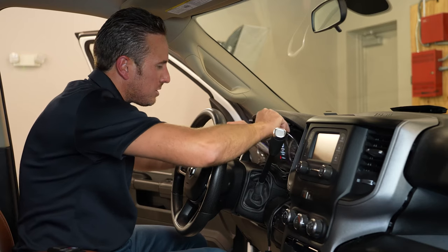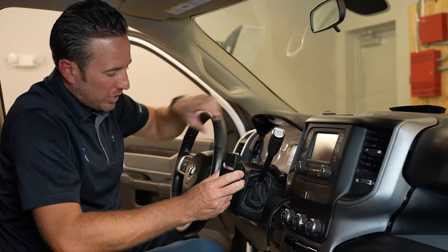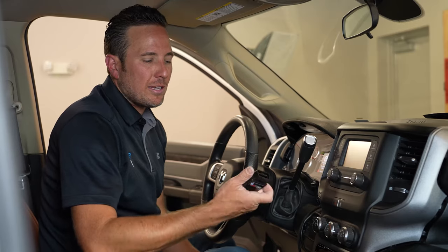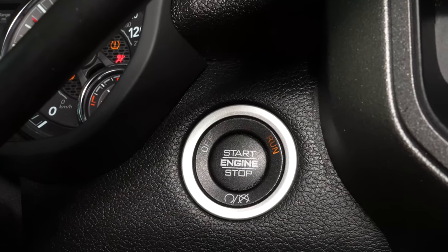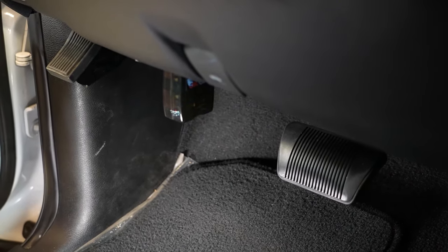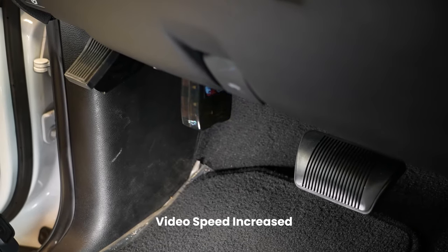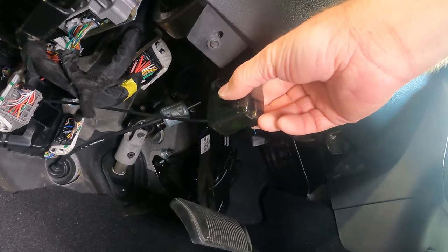Set the bypass device back there and go ahead and reinstall the cluster — just set it back in place, we're not actually going to screw it in. Now that the security gateway module bypass is installed, we can run the OBD Genie programmer in the OBD2 port. Put the vehicle in the run position and plug it in. It takes about 30 seconds — you'll see a series of lights and once you get a solid green light, unplug it and you're all done.